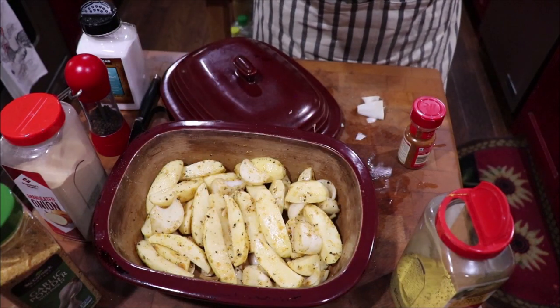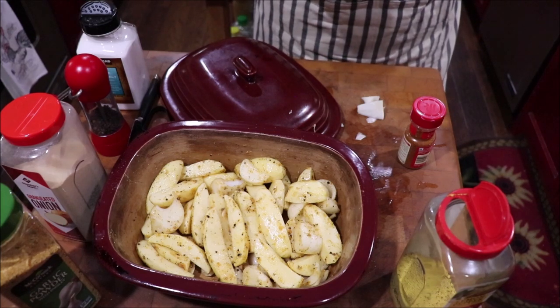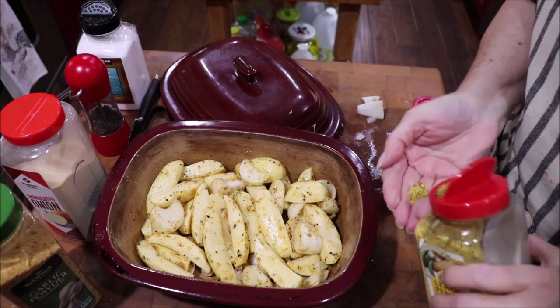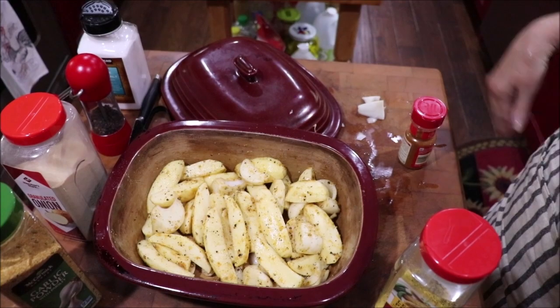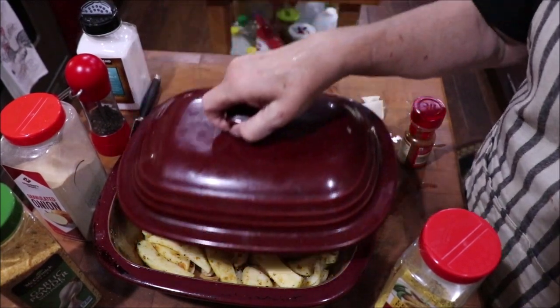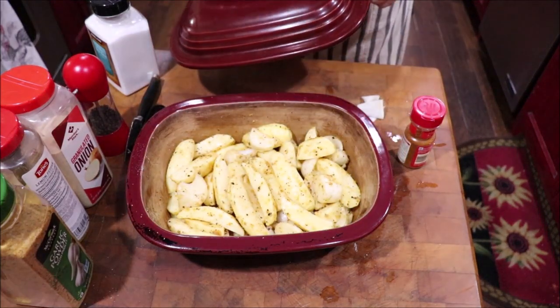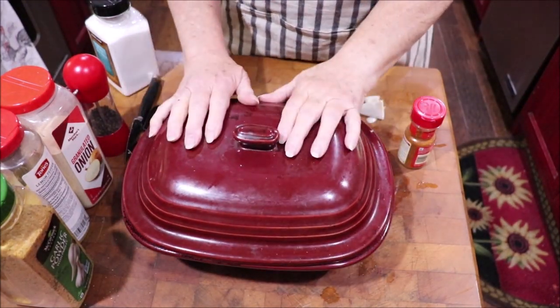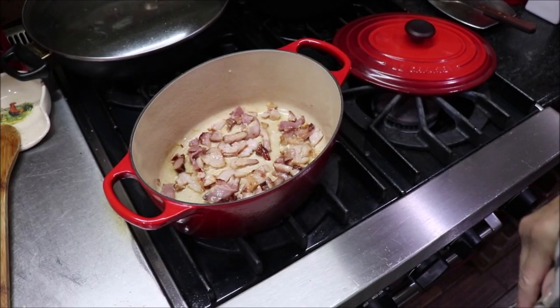Okay, it's ready to go into a 350-degree oven for about 45 minutes and then we'll check it. I'm going to put my lid on it — that way I don't have to cover it with foil — and I'll put it in there and get it cooking.